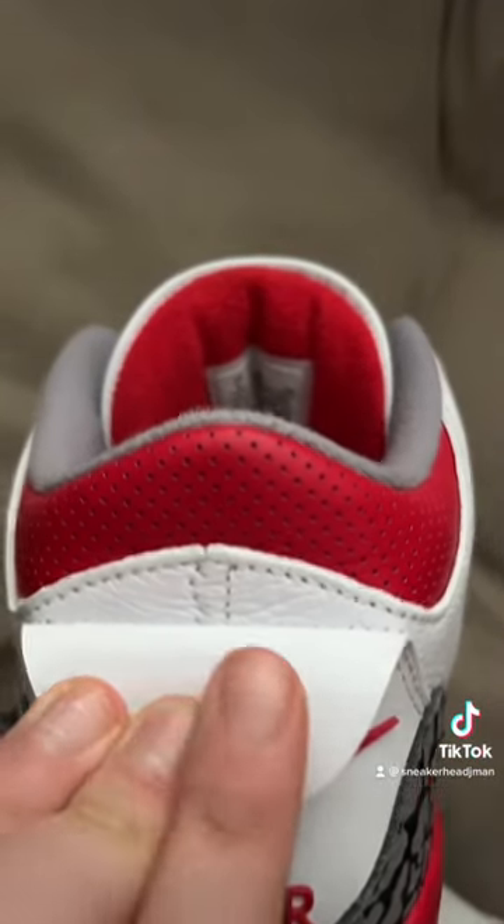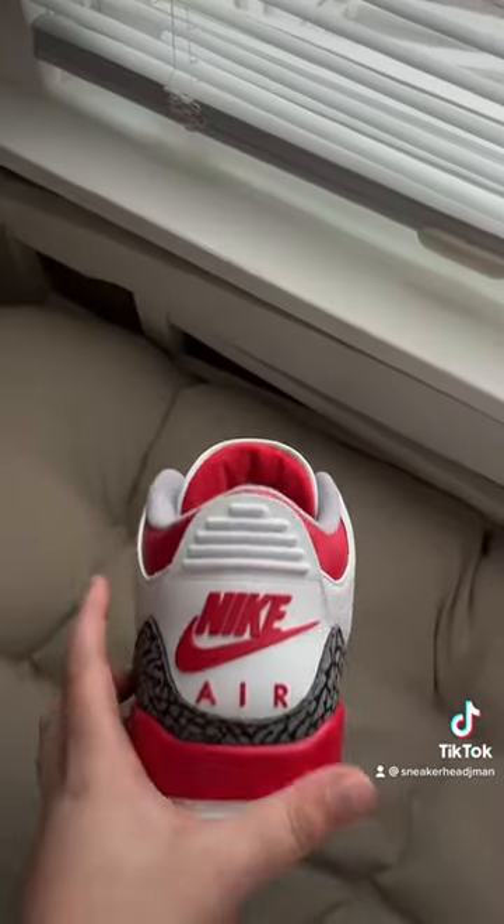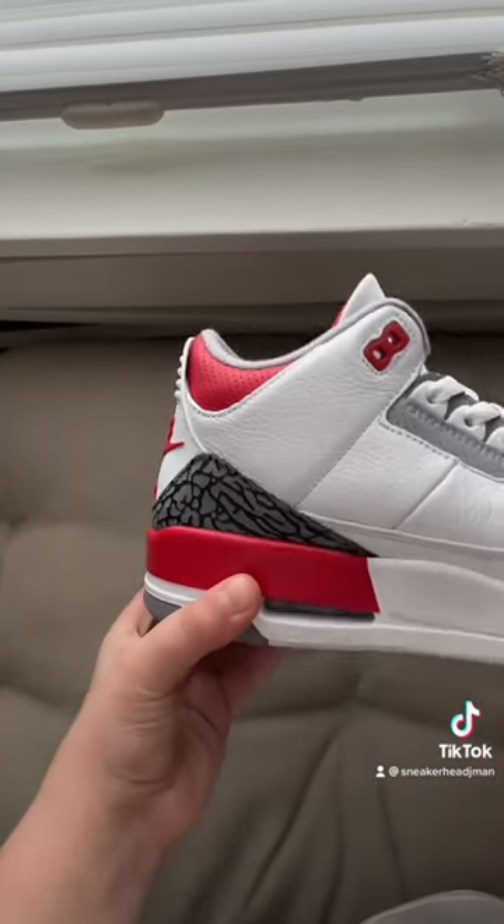When you pull back the pull tab, you should see a little bit of stitching right there. It should have an hourglass shape — going out a little — and the back should be rounded.